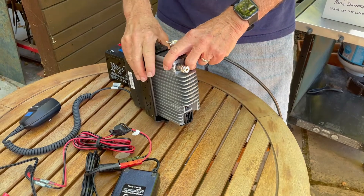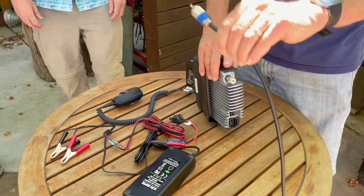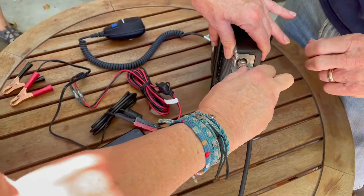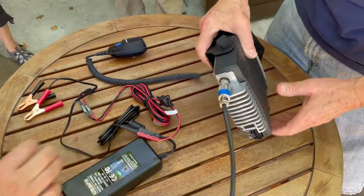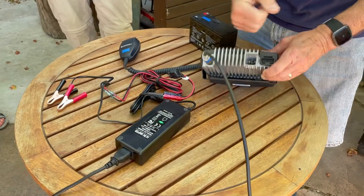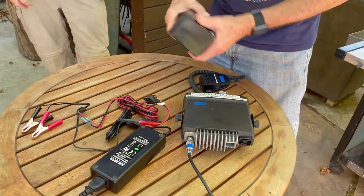Come right over here. Take this and screw it onto that — just push it in, pull this back, and there we go. Good. That's the only place it'll fit; you'd have to push really hard on any of the others. The mic is already attached.